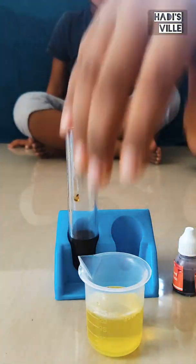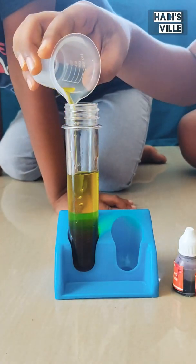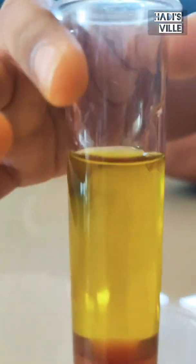Now we need 15 ml of water with yellow color. The yellow water is floating on the honey.